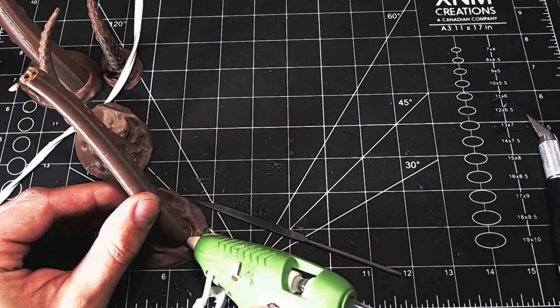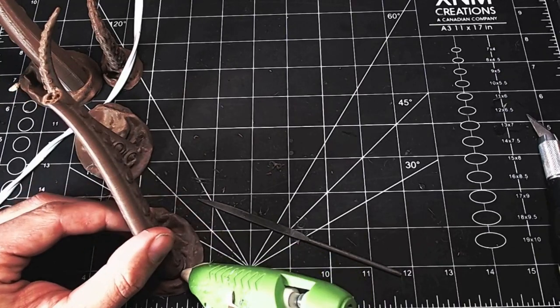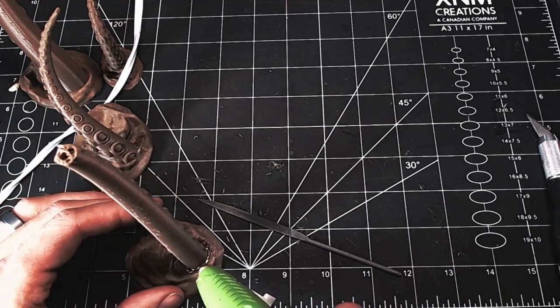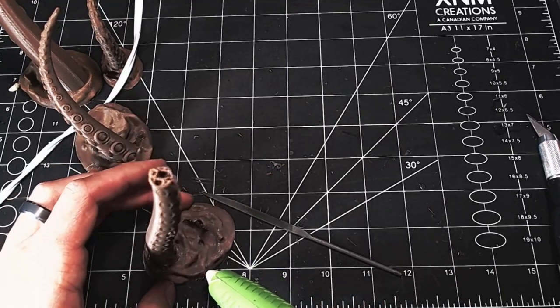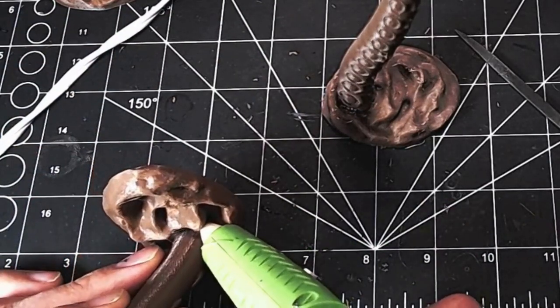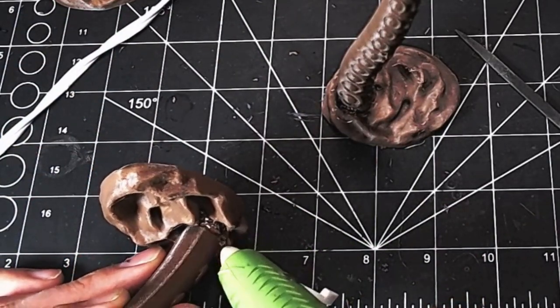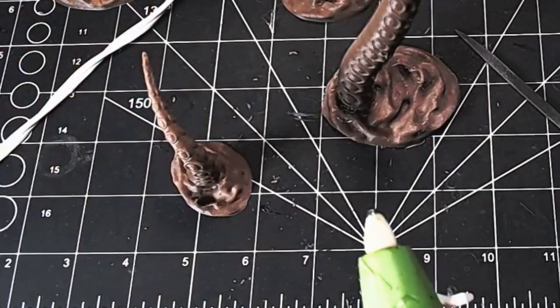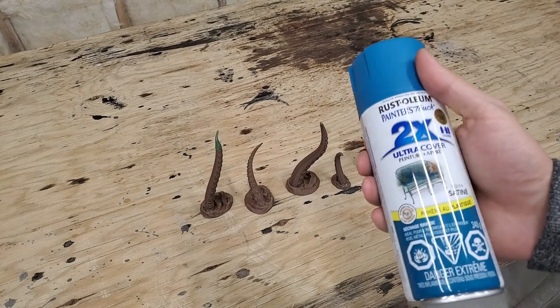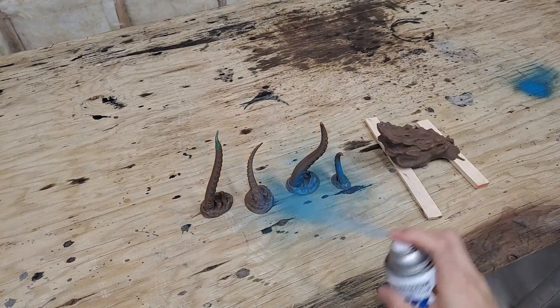I glued it to the base — normally I wouldn't use hot glue, but with those wave patterns I figured you wouldn't notice it, so I cemented it to the base much better. One tentacle didn't break but had a big gap between the tentacle and the water, so I filled that in with hot glue. Same with another one that had a big gap.